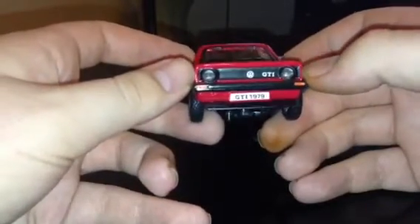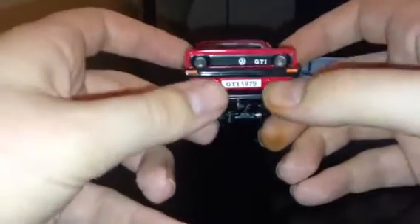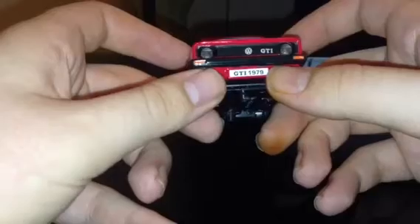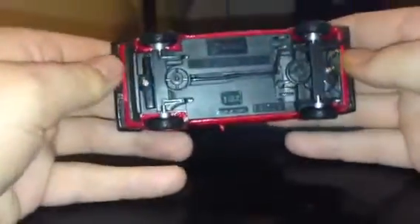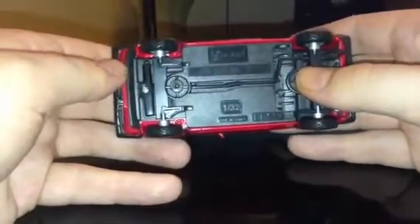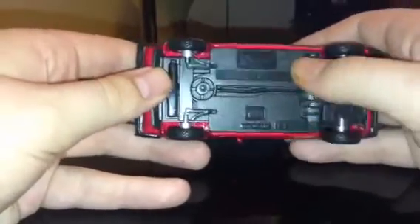The lights do have a red strip around them, though it's hidden by the actual red paintwork. You've got the licence plate which reads GTI 1979. Underneath it's pretty basic — just some moulded detail and the Volkswagen Golf Mark 1 GTI markings, made in China, Burrago.